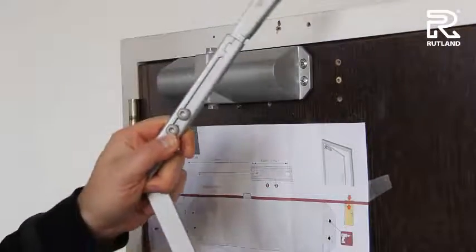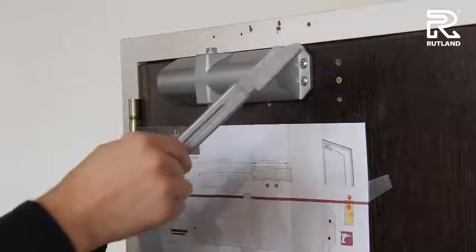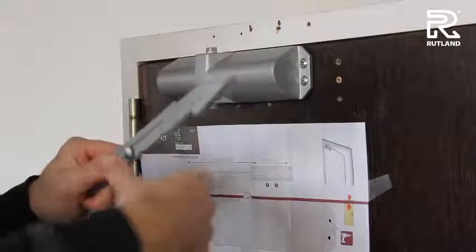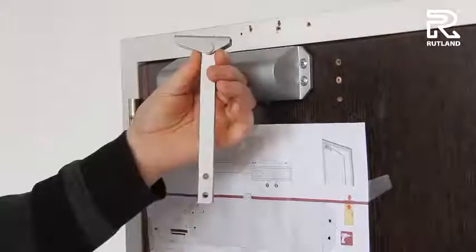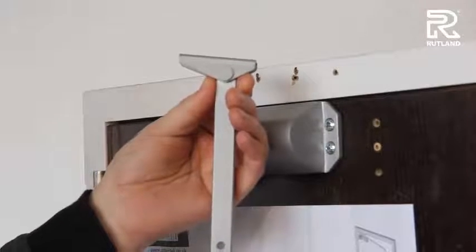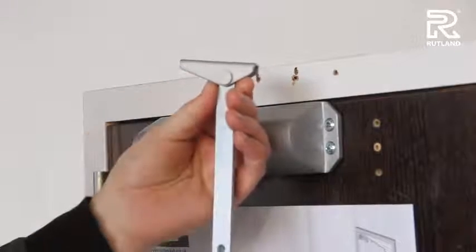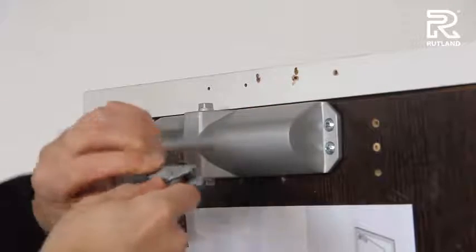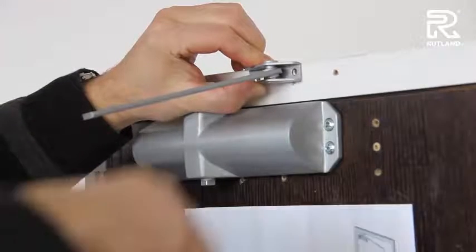Next, take the arm and separate the two parts with the allen key provided. You'll notice this part of the arm is not symmetrical, and the long side goes towards the hinge. Fix it straight onto the frame with the screws provided.